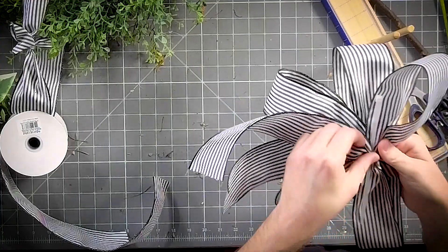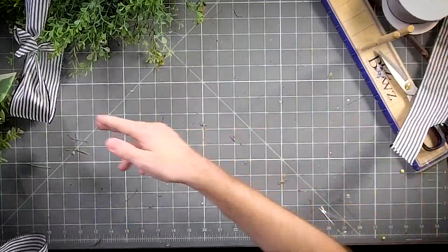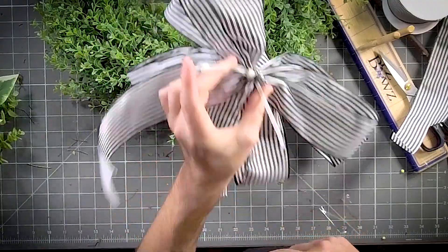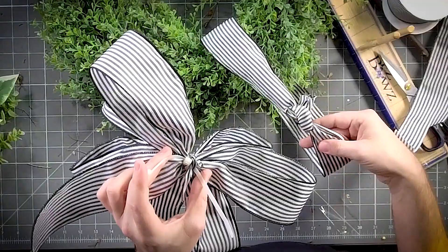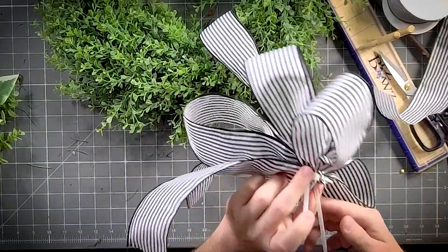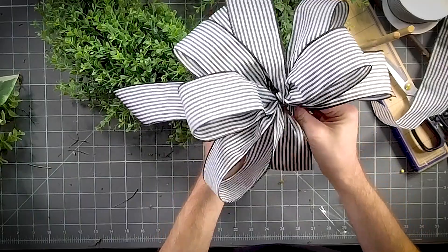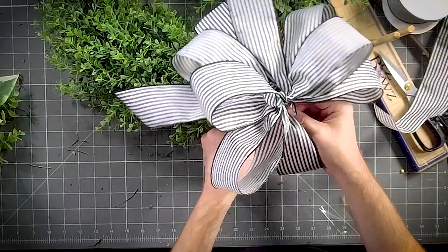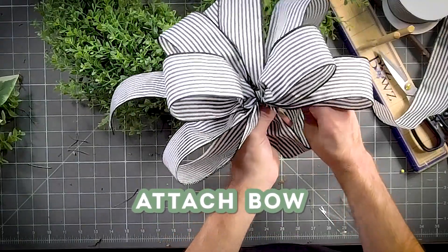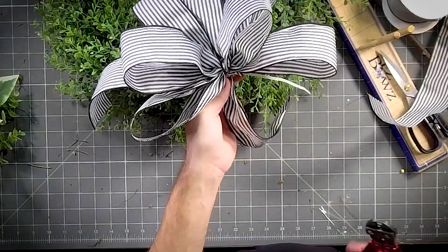Now take that other zip tie we had and we're going to attach it right above this knot that we made. Our bow is going to hide this mess, and that knot is going to keep our bow from sliding up and down. So we're just going to put it right on top of that little knot, tighten it up as tight as you can, and snip it off.